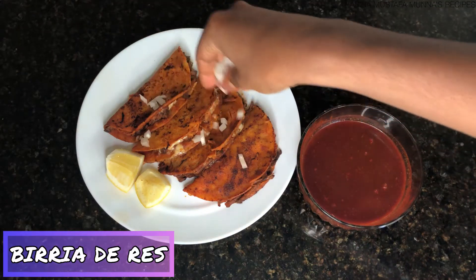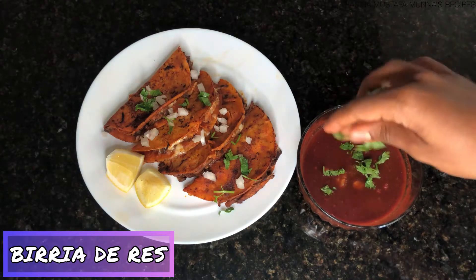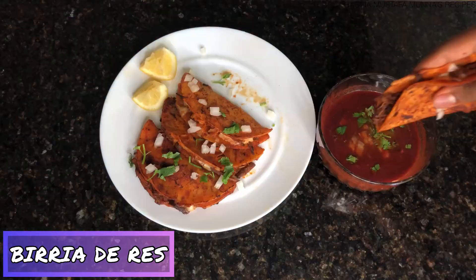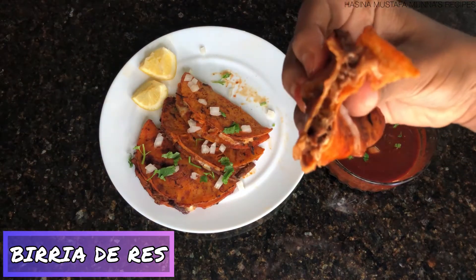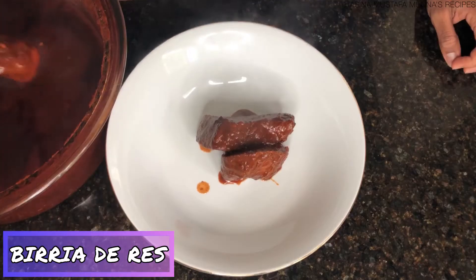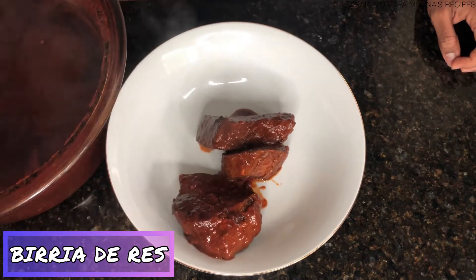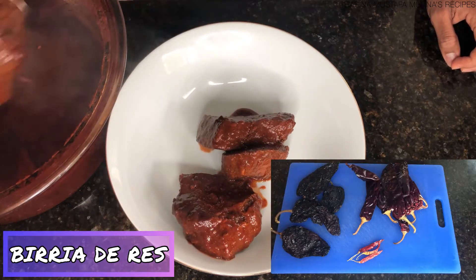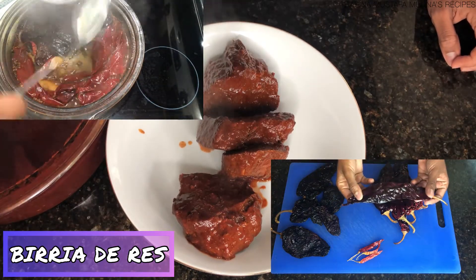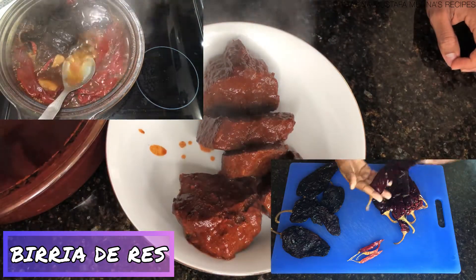Hello viewers, assalamu alaikum, welcome back to my YouTube channel. Today my son Adeeb will make authentic birria de res and delicious quesabirria tacos. Birria is a Mexican meat stew made with rich cuts of goat or beef, chiles, and an amazing array of aromatics. Today's special recipe is perfect to make after Eid al-Adha with the meat from your qurbani. I'll also show you how to use your birria to make cheesy quesabirria tacos. This is a long recipe, so let's get started.